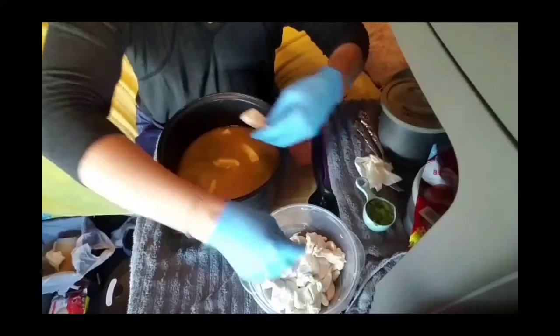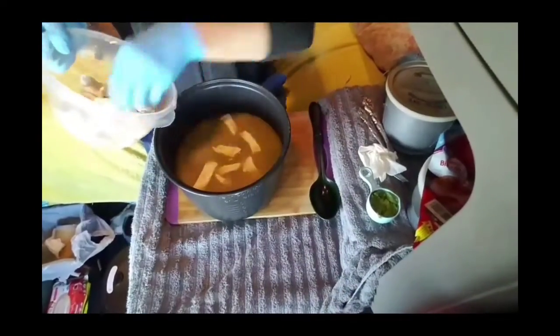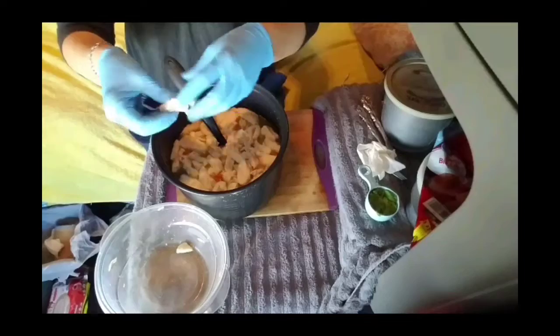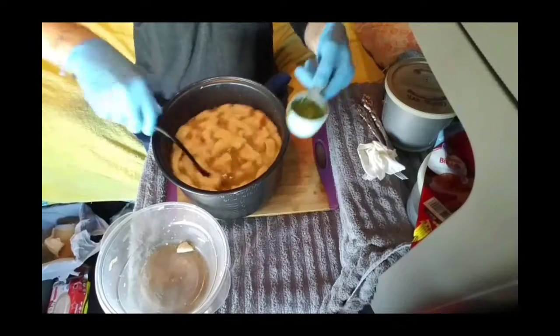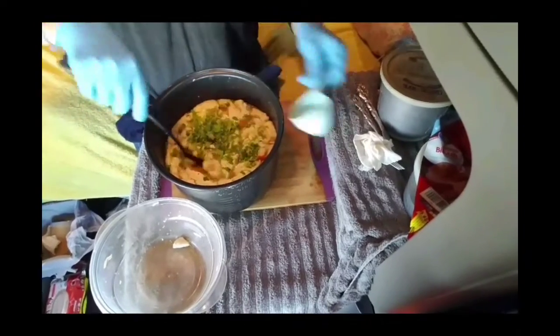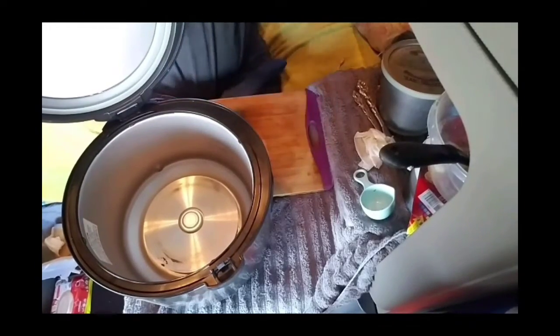You're just going to take your strips and, as quick as you can — because before this cools down too much, you do want to get it back in the slow cooker — kind of separate and add them. Once that's all done, the celery leaves that you chopped up and saved, we're going to add those now. If you want, you can save some or chop up some more to garnish with. Add those and then put it back in your slow cooker.